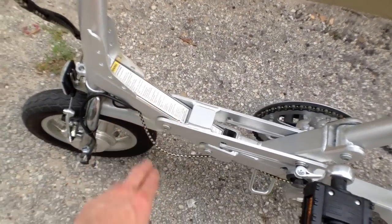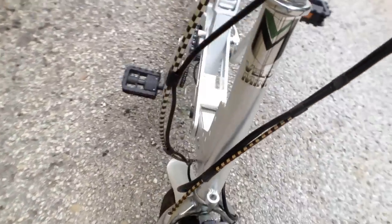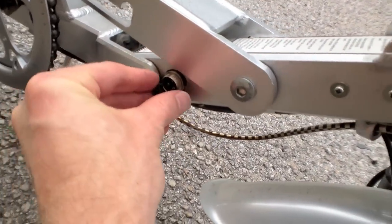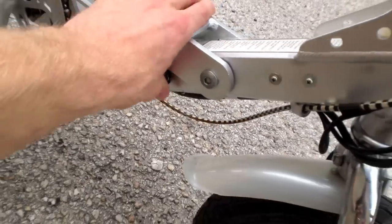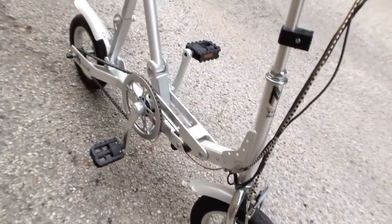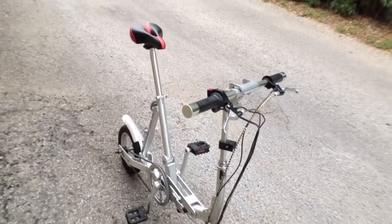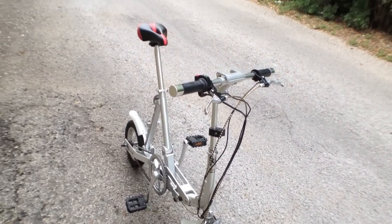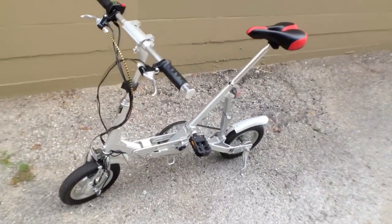The battery is built right into what you'd call the down tube right here, and you can see the charging slot right there. It's a quirky little bike, but if you're short on space, it could be just what you're looking for. It folds up real nice, and there's even a backpack you can buy that's specifically made for this bike so you can carry it around.